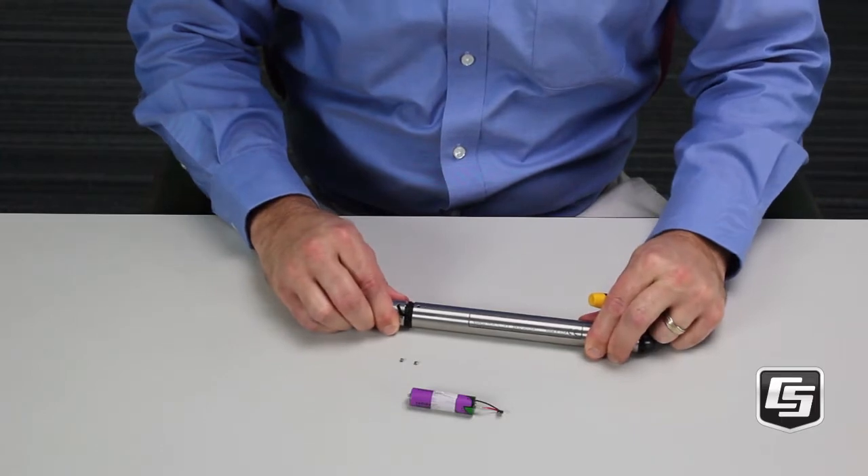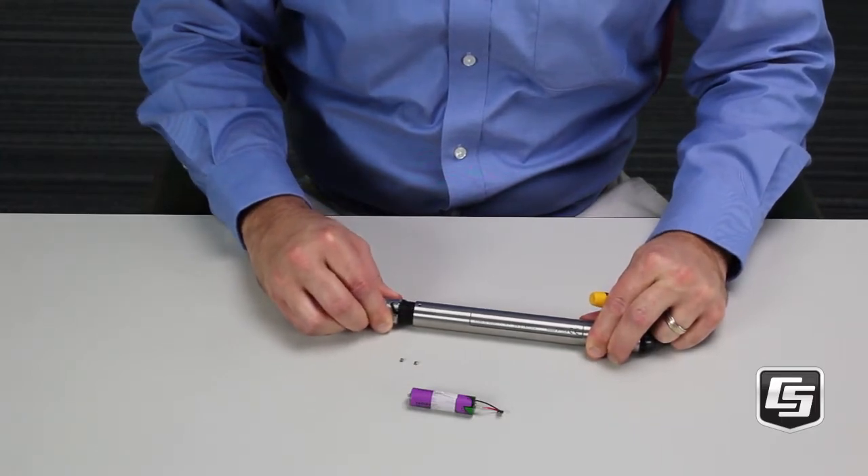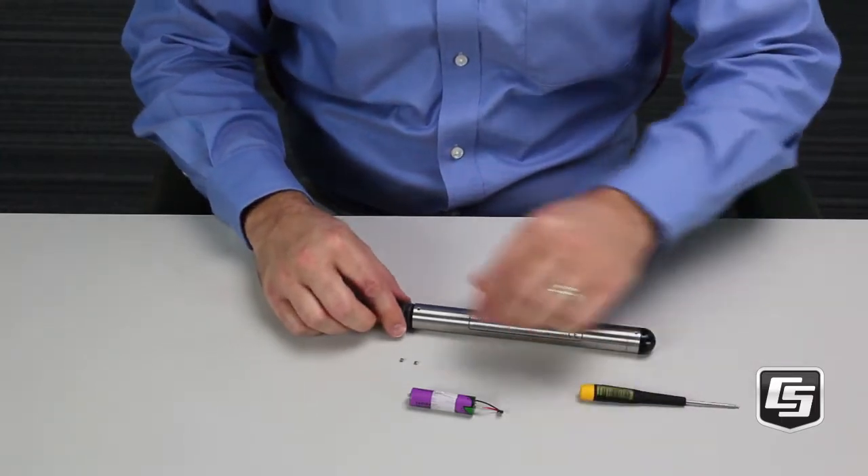Next, gently pull the end out of the housing. You might have to wiggle it a bit because it is a tight fit to keep the sensor waterproof.